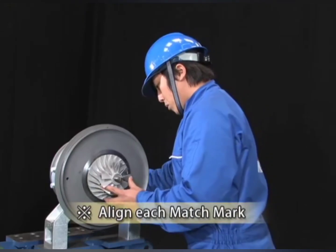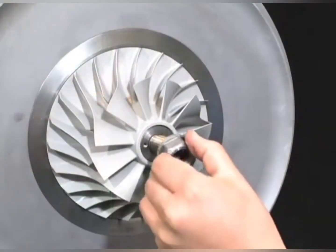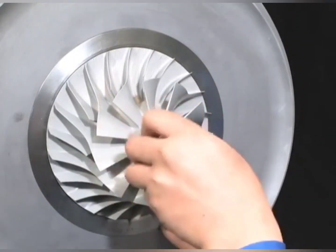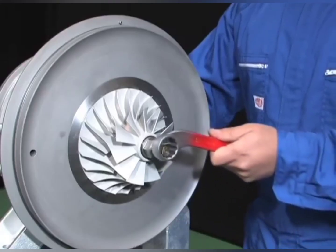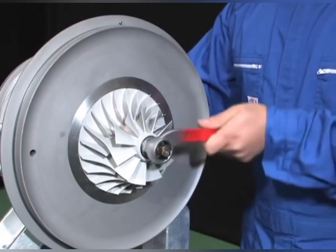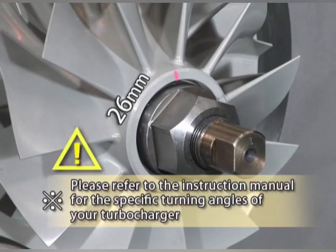After pushing the impeller by hand, attach the washer and screw in the locking nut. Lightly turn the spanner by hand and determine the place where the locking nut stops turning as the zero position of tightening. Put the temporary match mark of the locking nut using the match marks of the impeller and washer as a reference.